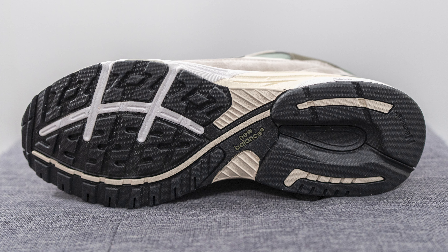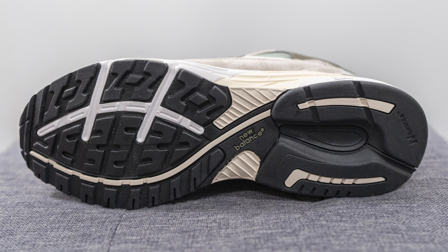Turning this pair over to the bottom, this is your traditional 993 outsole, constructed out of a mix of black, white, and cream colored rubber, with New Balance branding right in the center. That breaks down the look and the construction of this pair.